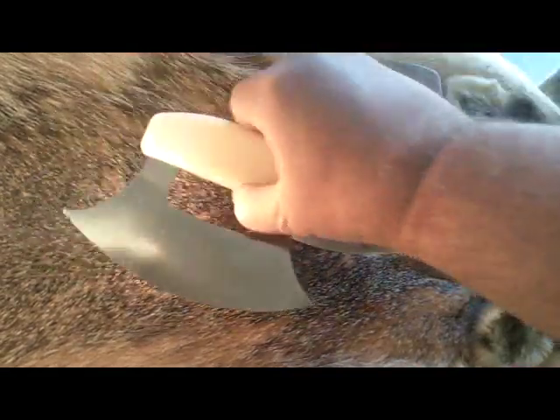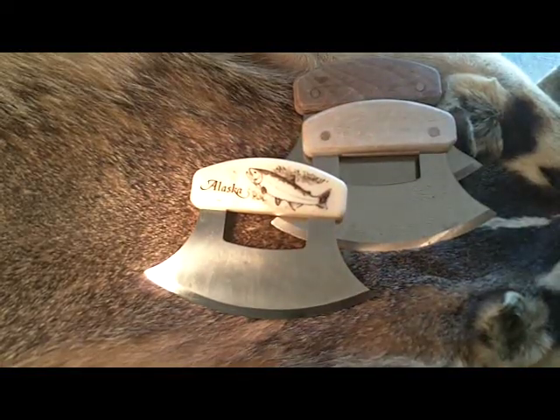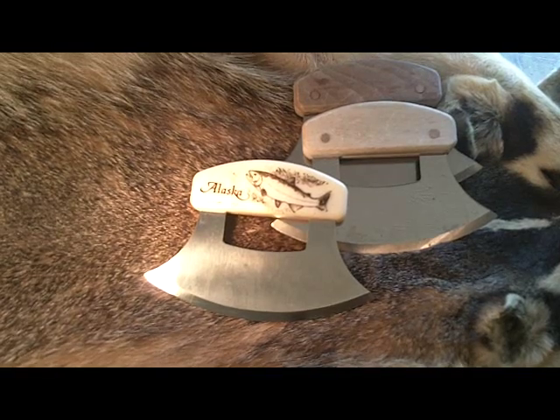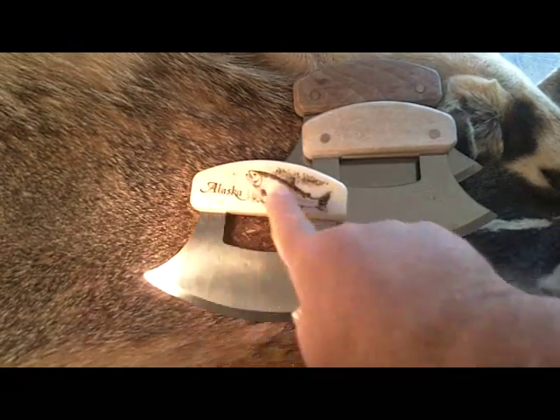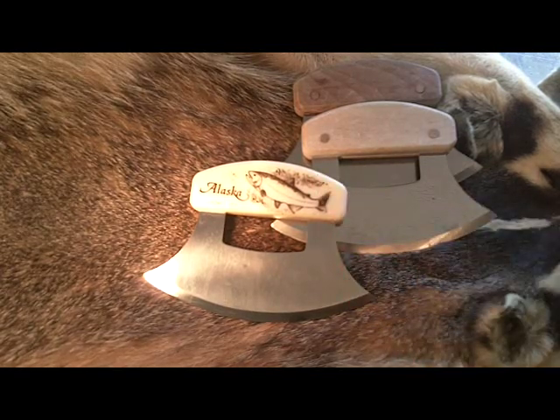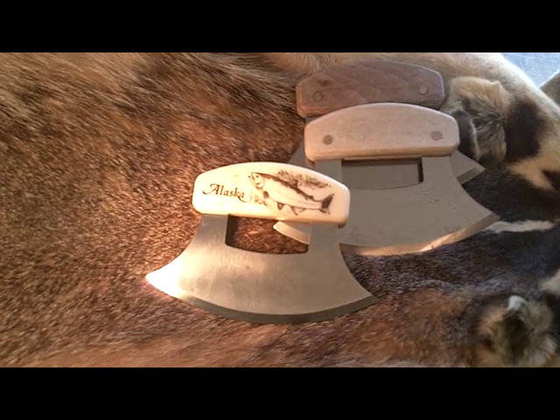The one that's in plastic actually has some simulated scrimshaw on the other side. Of course, this is a salmon and it says Alaska on it. This one I keep in my tackle bucket — I don't use a box, I use a five-gallon bucket for tackle. So I have that one because it's more exposed to water.